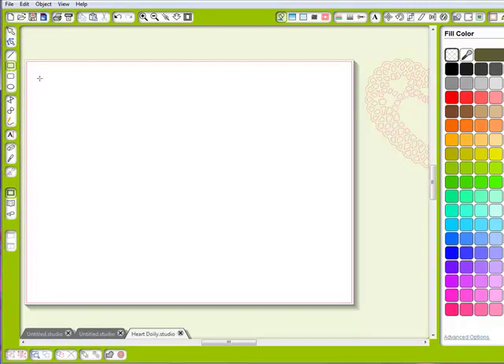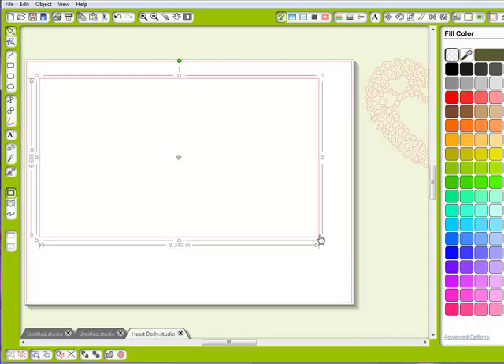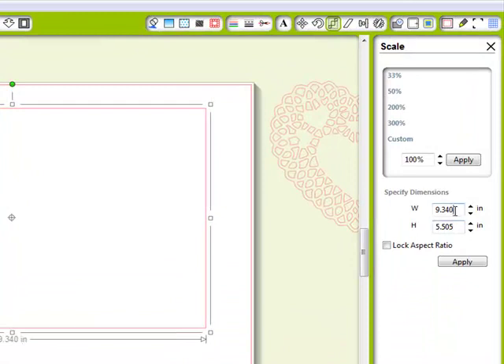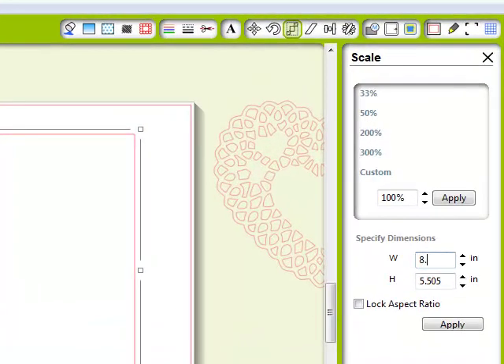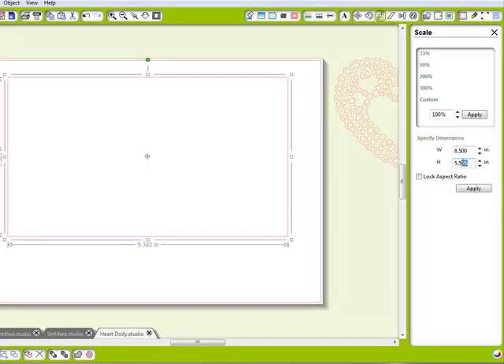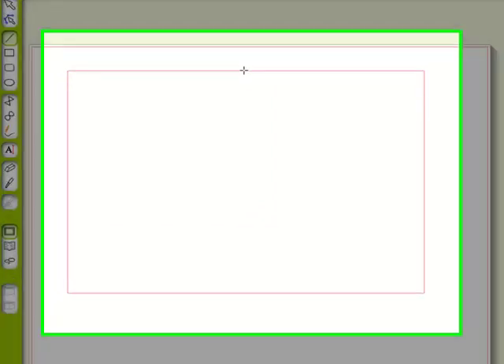This time I'm going to use a rectangle, and instead of fiddling to get it perfect I go right to my scale window and make it 8.5 by 5.5. I'll hit Apply.